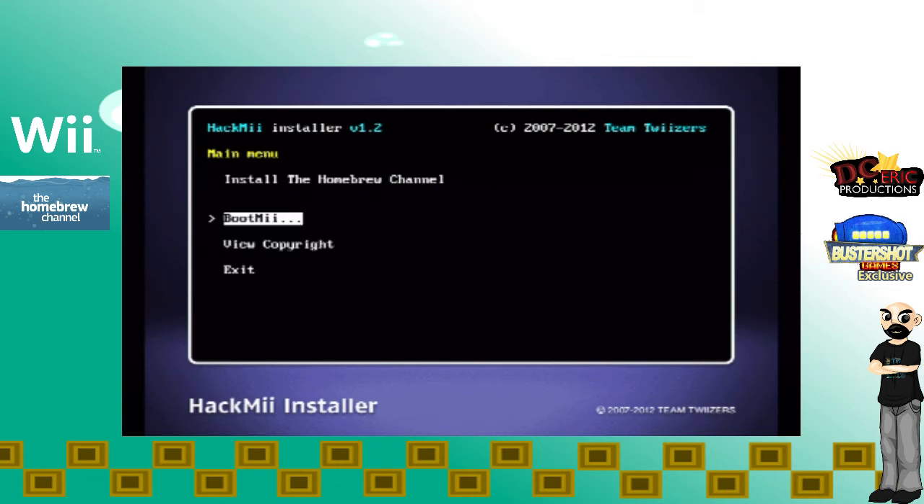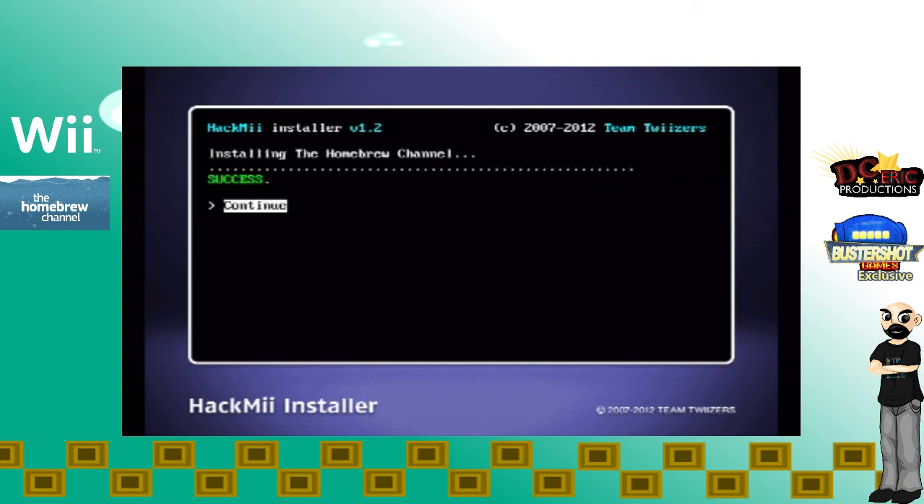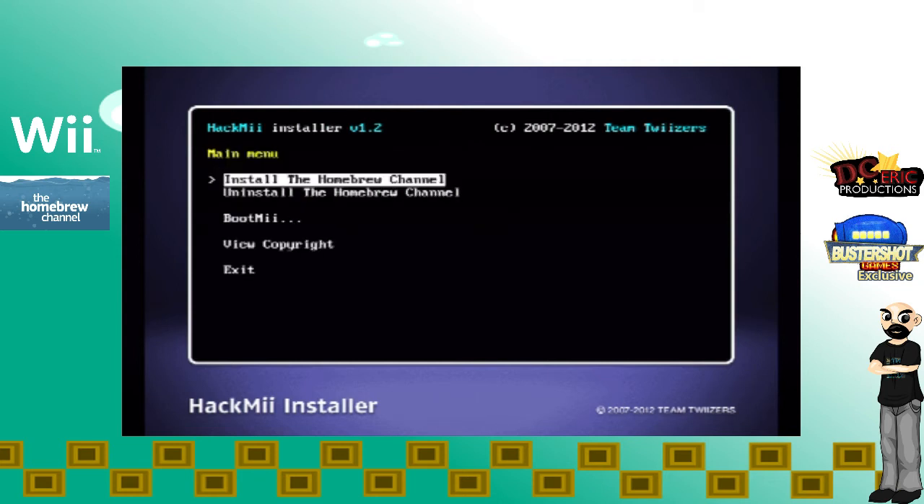The next thing we're going to do is install the homebrew channel. It's going to ask if I want to continue and I'm just going to press A. It looks like I've installed the homebrew channel — I'm just going to press A to continue. The next step is going to power off the Wii and see if we have installed the homebrew channel.